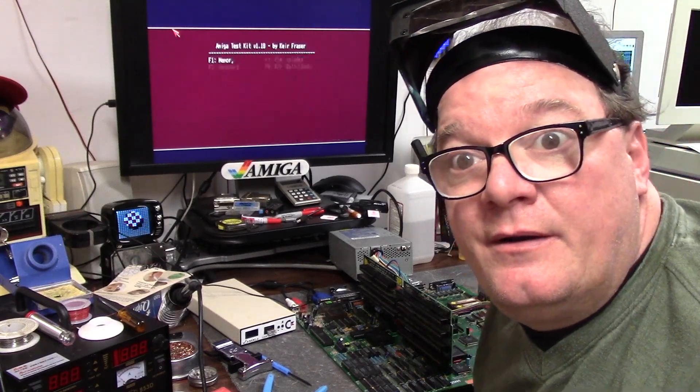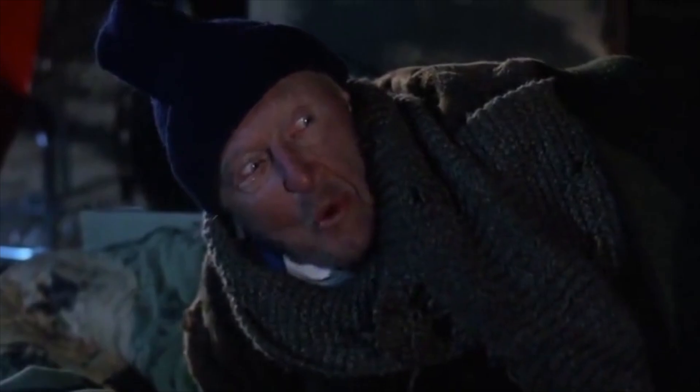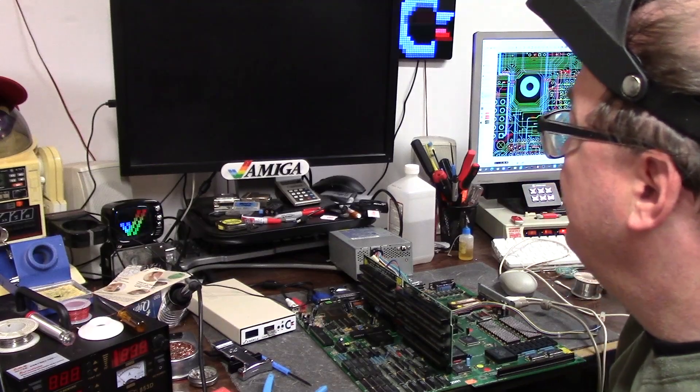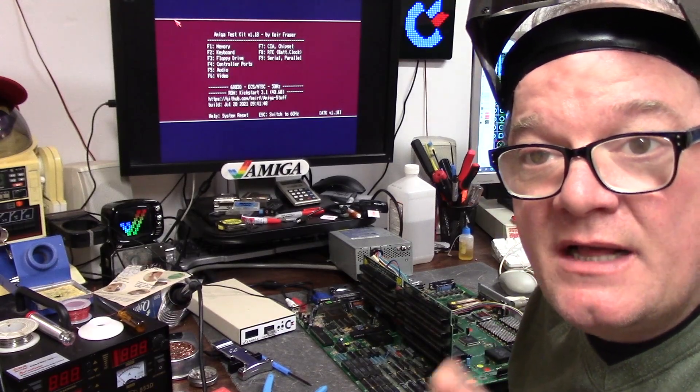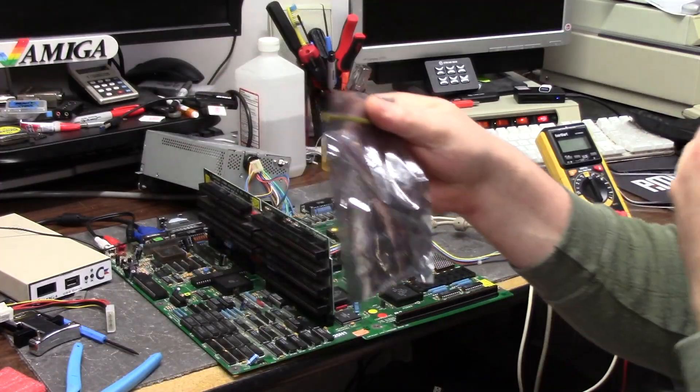Mr. Allen, guess what? You're back, Mortimer! We're back. You got your 3000 done. We are going to test these Zorro slots and I've got to put the RAM back in. These are the ZIP 20s.